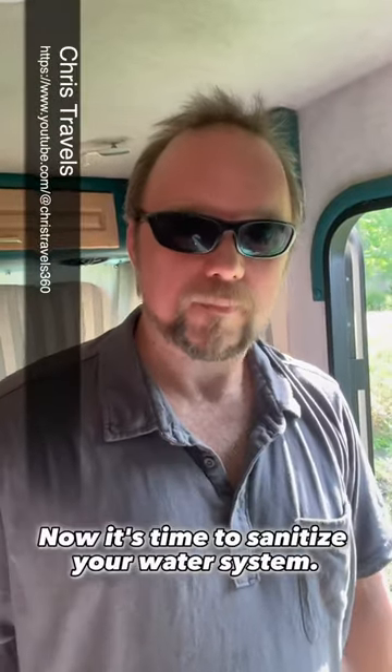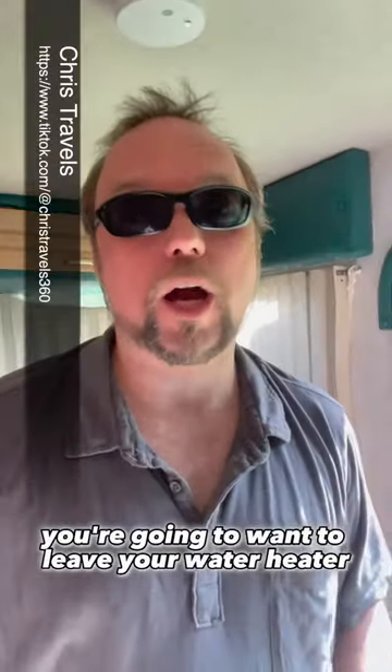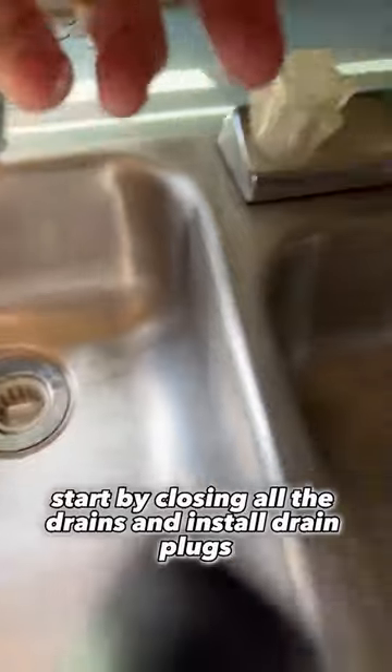So you de-winterized your RV. Now it's time to sanitize your water system. For this process, you're going to want to leave your water heater in bypass mode. Start by closing all the drains and install drain plugs.